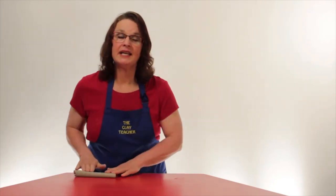Hi, I'm Cindy Clark and I'm the clay teacher. But everybody knows me as Mrs. Clay. With Mrs. Clay and clay, it's Clay Day. Every day is Clay Day!